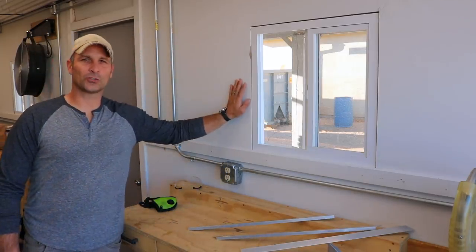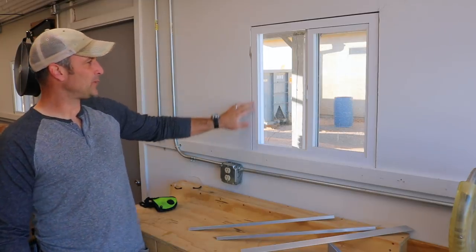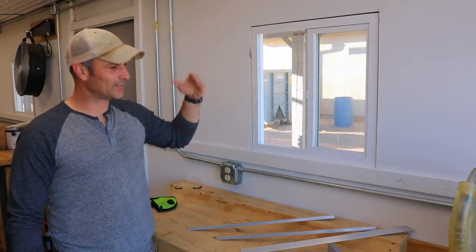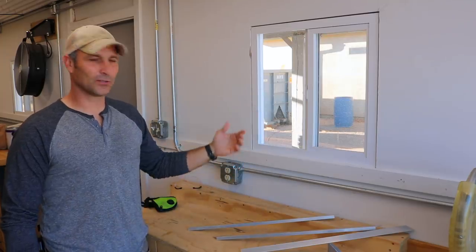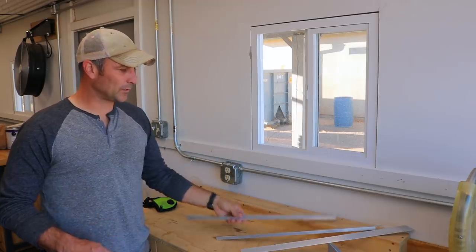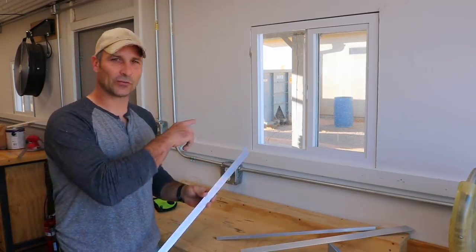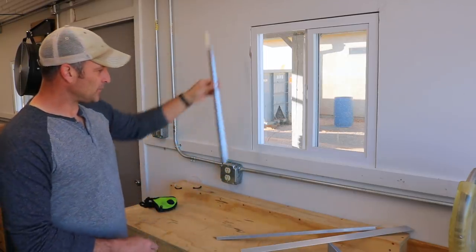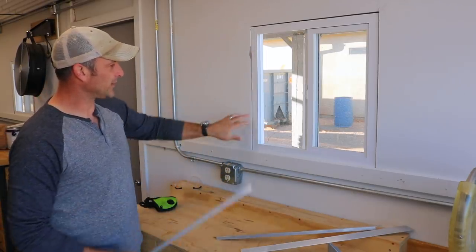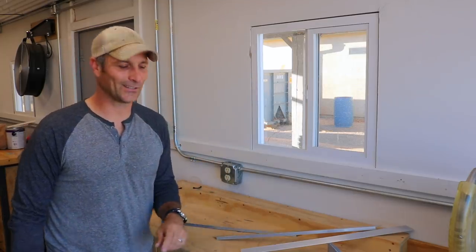The next order of business I want to address are the window surrounds. When I first built the shop I had just butted the drywall directly up against the windows and I thought it looked pretty good. But there is a bit of a gap around the windows and as time has gone by I've just imagined all sorts of dust and everything else going into those gaps. So I'm going to trim them up with some aluminum trim — these are scraps from when I did my front dinette in the travel trailer — and I'm just going to put them around the window, hopefully close in those gaps, and maybe give it a little bit of a fancy look.